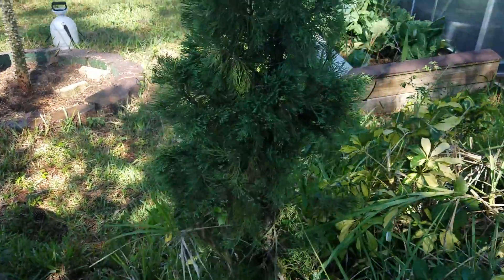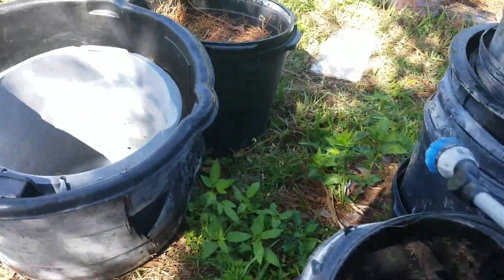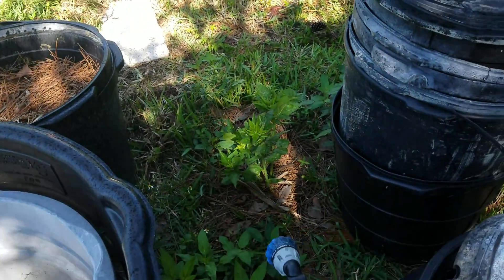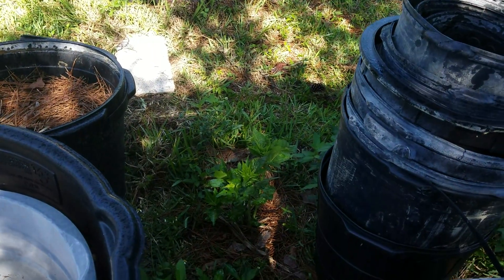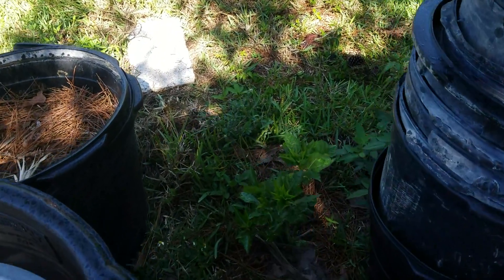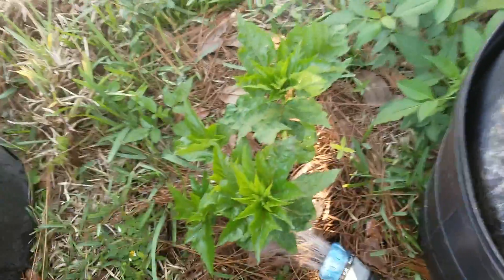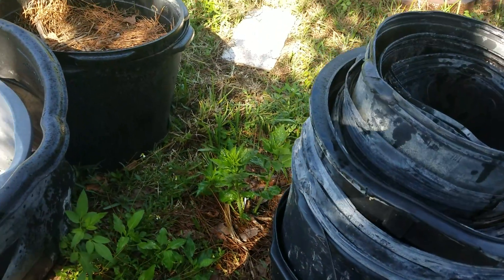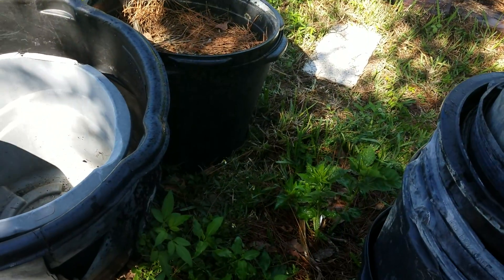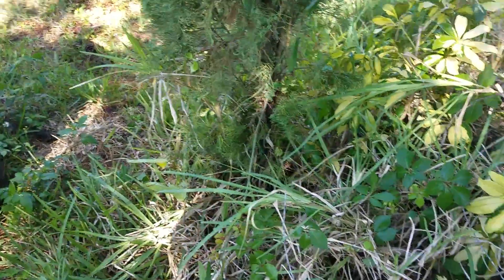Collard greens with gladiolus — and over here are hibiscus. There we go, pink hibiscus. My wife got them from the Home Network gardening channel. They're supposed to get flowers the size of dinner plates, so we shall see.